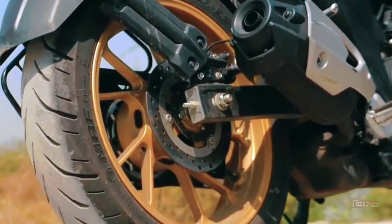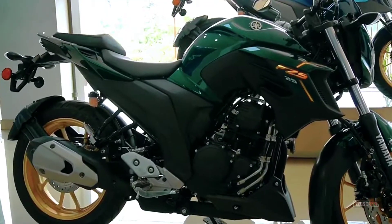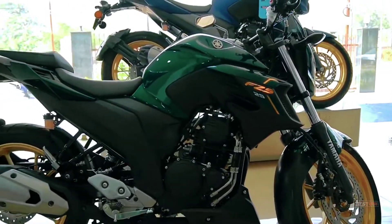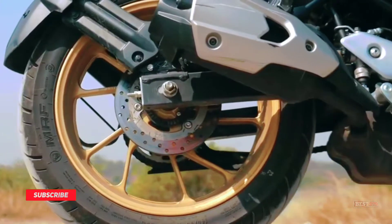The FZS25 is offered in three different colors: green, white, and matte blue. The new FZS25 is powered by a BS6-compliant 249cc motor that delivers the same power and torque as before.